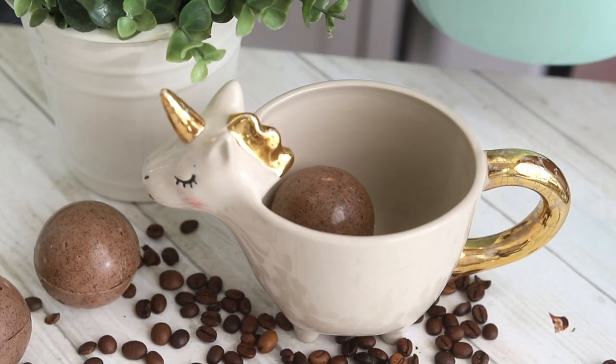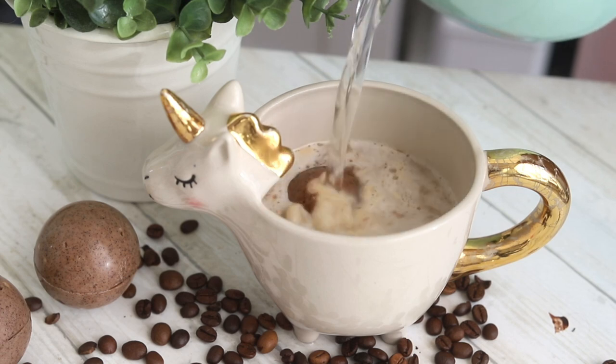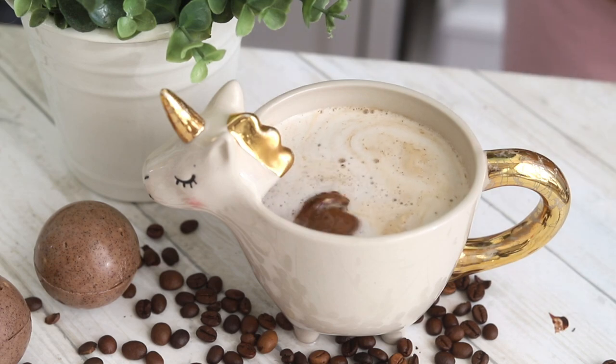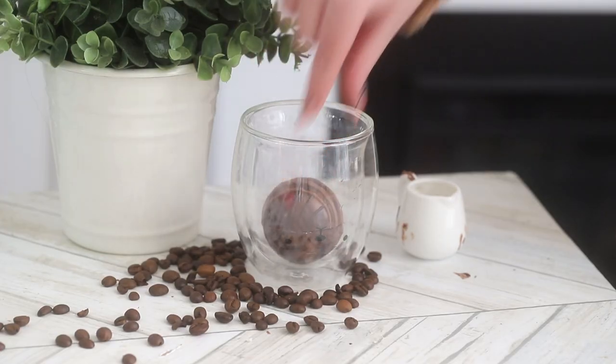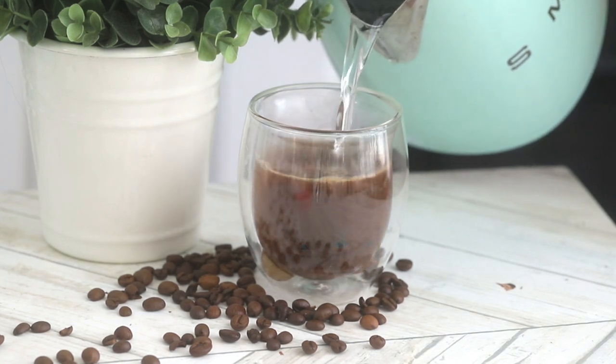I'm gonna show you how to make two different varieties today. First we're going to make fat bombs, which basically create bulletproof coffee, which is basically like a keto coffee that has butter in it. And then we're going to be making mocha bombs, because I wanted a way to do this without doing a chocolate shell, so that's why I'm gonna show you two different ways.